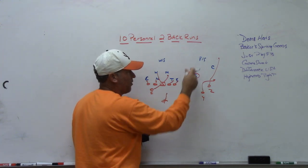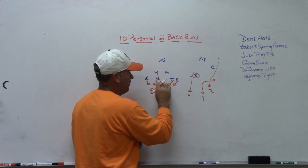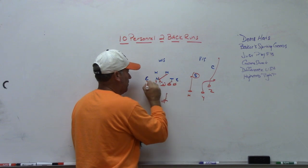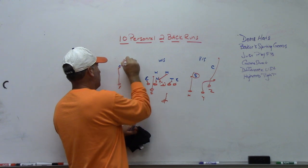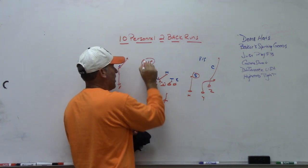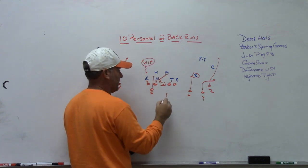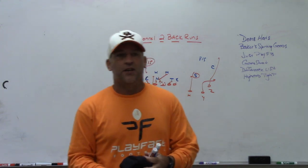You could do the same theory to the weak side — run isolation to the weak side with a five-step glance to the X. Based on where the weak safety is, the quarterback is eyeing him. If he's down into the fit, you raise up and throw the glance. If the weak safety is out of the fit and you've got six in the box, you go ahead and run the isolation theory.